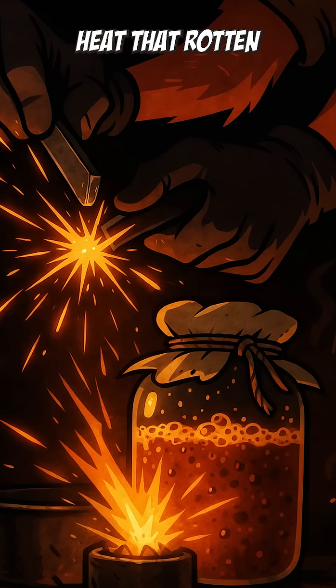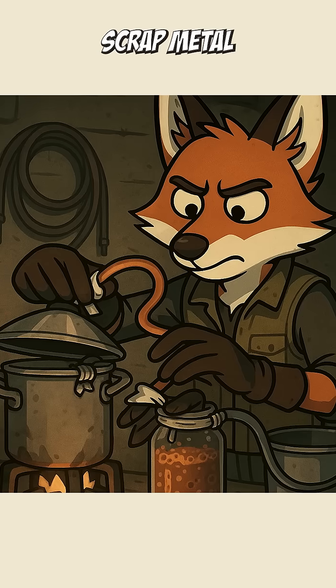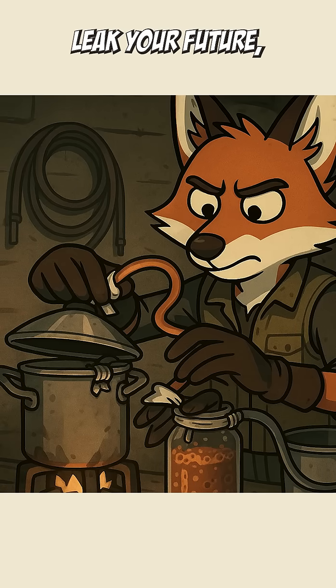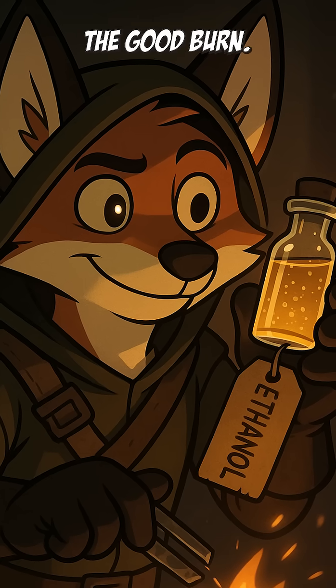Now, fire time. Heat that rotten fruit brew until it steams. Capture the vapor with tubing, scrap metal, or a stolen copper pipe — anything that bends and doesn't leak your future. The vapor cools, condenses, and drips down as liquid.